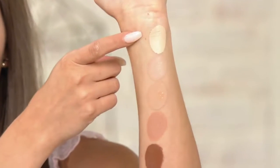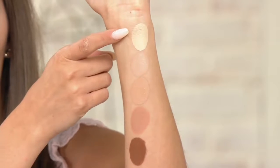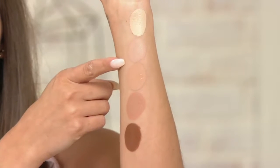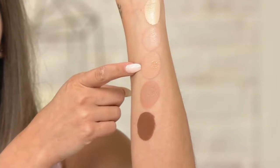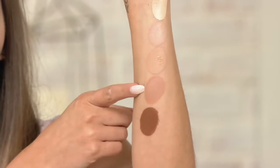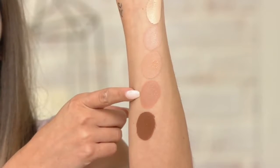It feels so good — full coverage, super hydrating, same shades as the concealer. Pick the same shade you chose for your concealer, don't go darker or lighter. Fair is for porcelain skin with pink or red undertone. Light is a neutral undertone, equal parts pink and yellow. Medium — which both Elise and I are using all over our face — has a warmer yellow undertone. Tan is a neutral undertone, equal parts red and yellow. The darkest shade is deep, with a red undertone.